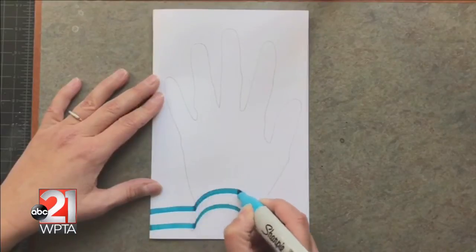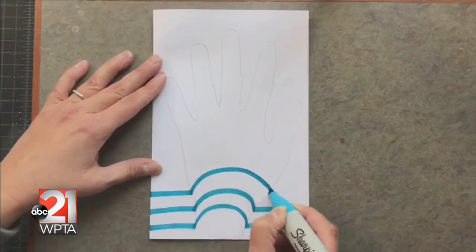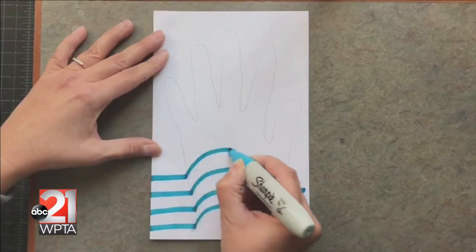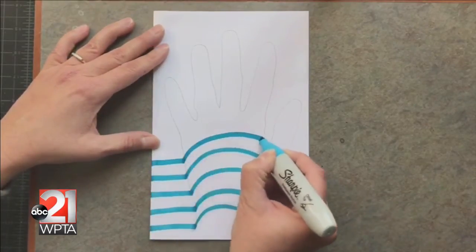When I draw my lines with the markers, notice that in the background, my lines should be completely straight, but once I hit the outline of the hand, the line should arch all the way to the other side of the hand, and then you end with another straight line.